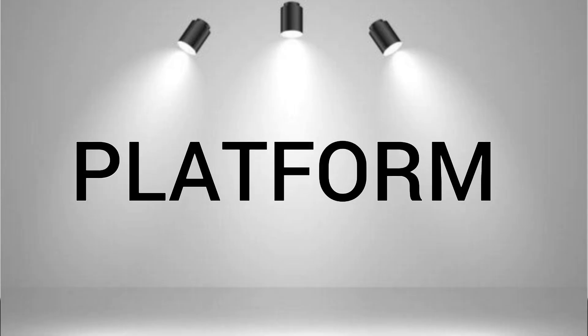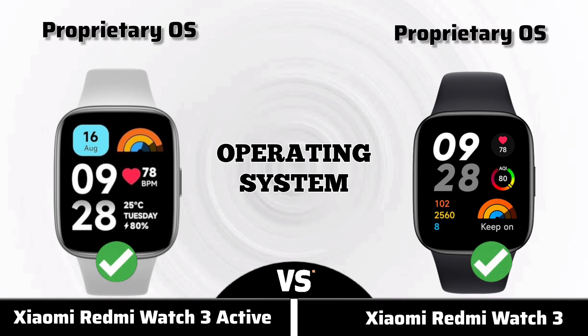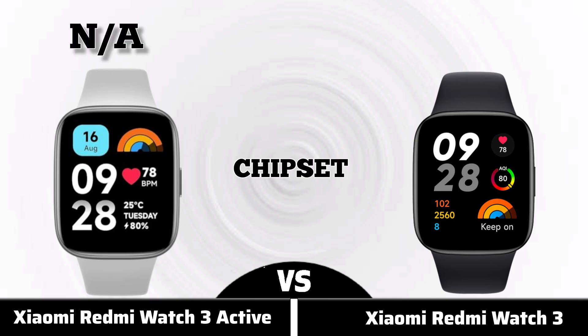Now for platform. Operating system, chipset.